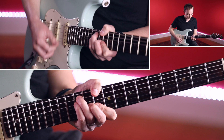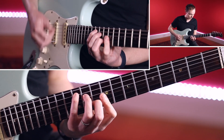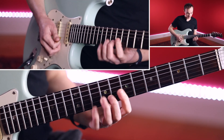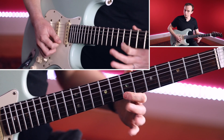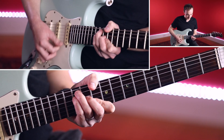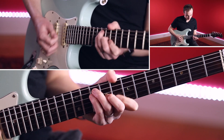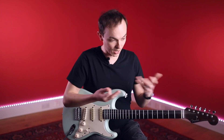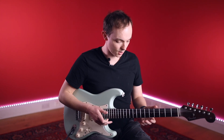That sounds really nice because we've got this chromatic movement on top, which is really nice for the ear. So I'm just going to have a jam around that and see how I can embellish it.